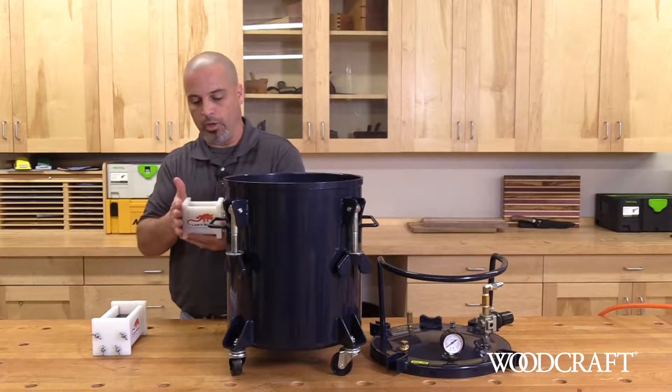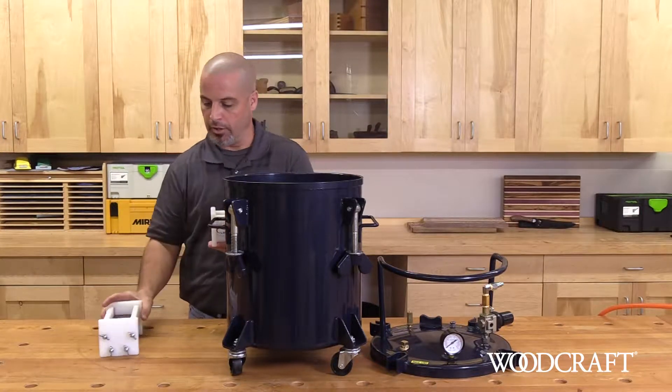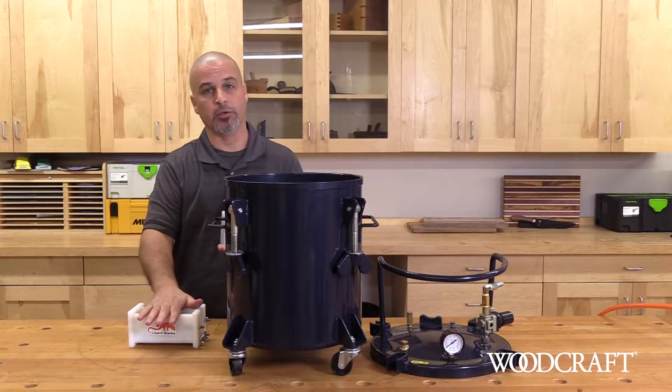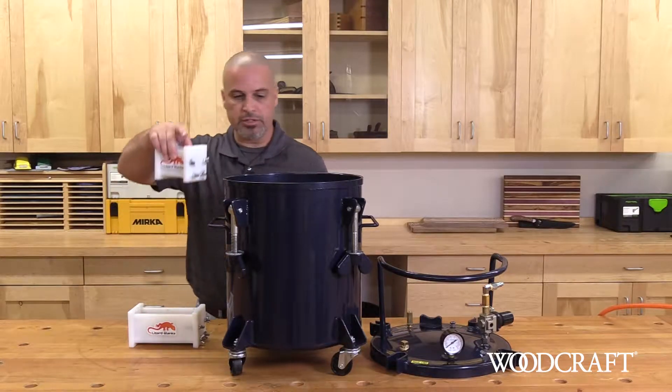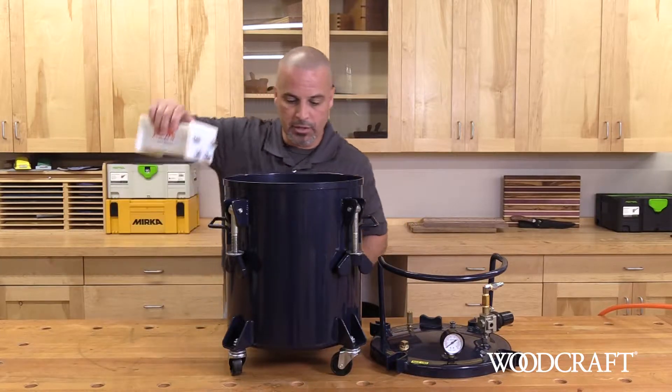I've mixed up a couple of blanks. I've got one here that is designed for bottle stoppers and I've got another one that's designed for handle stock material — I've got some knives I'm going to be making. So I'm going to make some custom acrylics for that. All we do is set the molds down inside the tank.